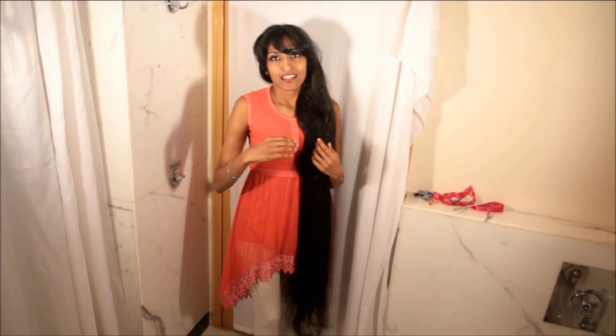Hello everybody! Welcome to Veena's Beauty Tips. I am Veena and today I'll show you how to do a fake short ponytail, some chopstick hair bun hairstyles, and also a bun hairstyle made using a hair clip. So let's get started.